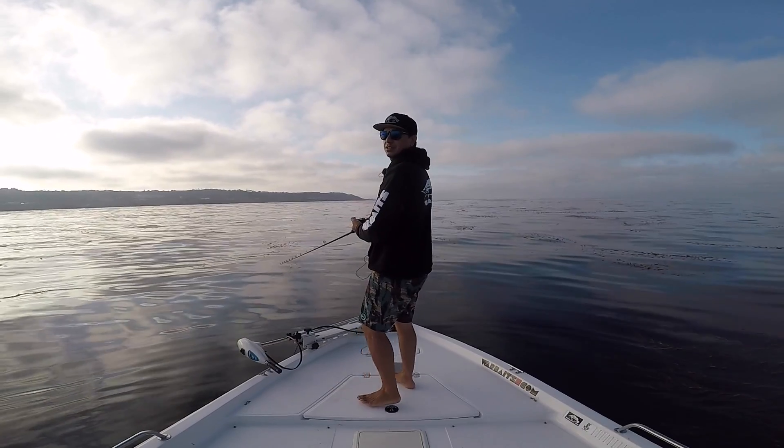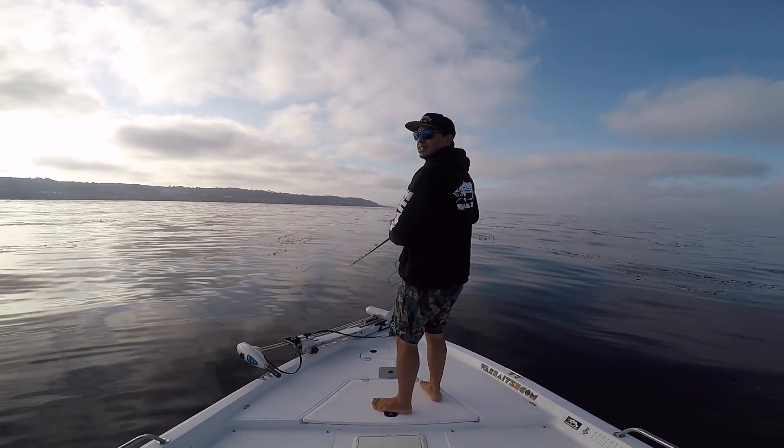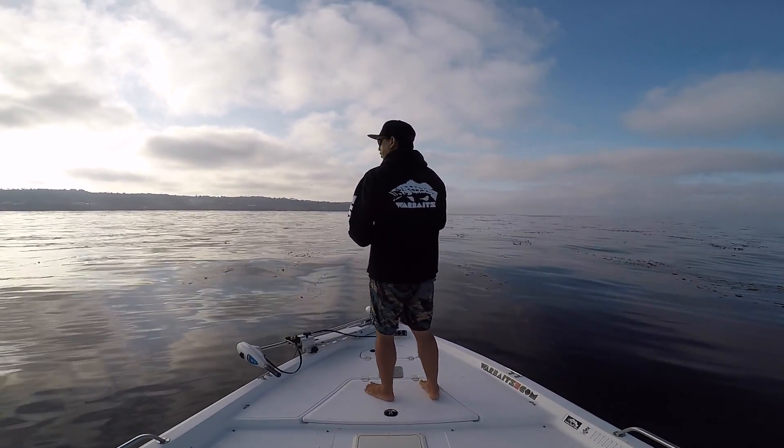I'm guessing the battery's dead on the trolling motor. I didn't charge it last night and I've been using the boat two or three times without charging it.